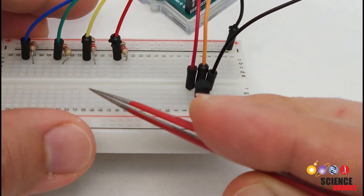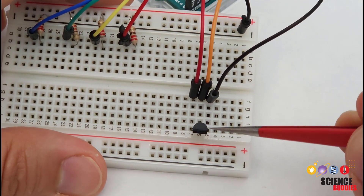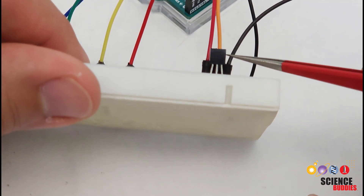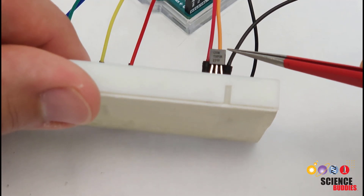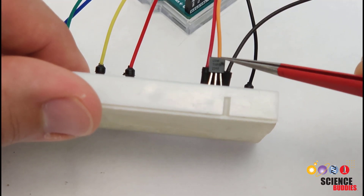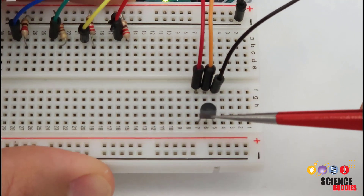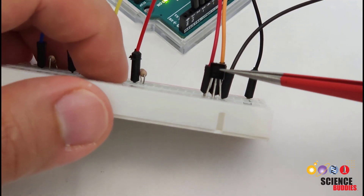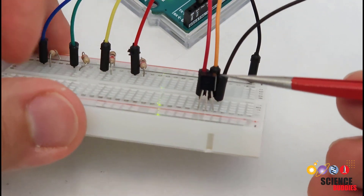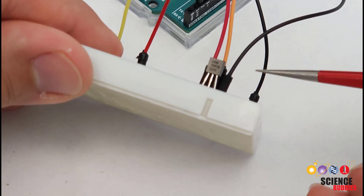If we zoom in on the sensor — with the LEDs removed to make things easier to see — we see it has three pins. Looking at the sensor from the top, it has a semicircular shape with a round side and a flat side with writing on the front that can be hard to see unless you get the light to reflect at exactly the right angle. These look almost identical to transistors, which are another common Arduino part with the same black semicircular package and three pins, but the writing on the front will be different. If you get your parts mixed up, you'll need a magnifying glass or the right light angle to read the writing and identify the part.